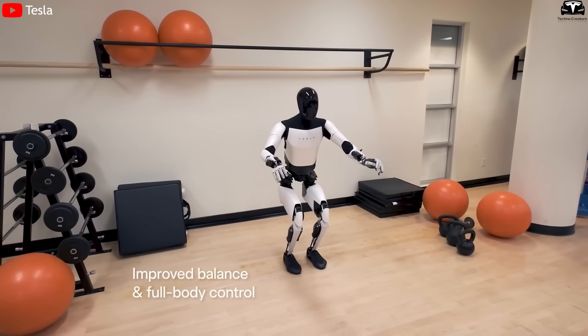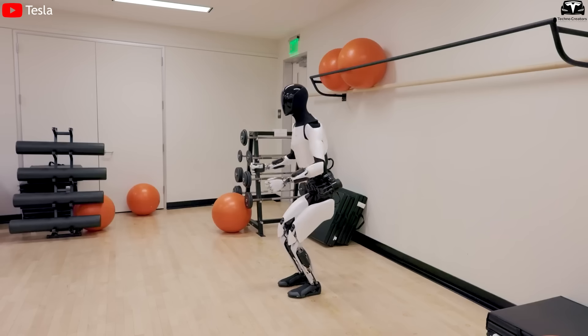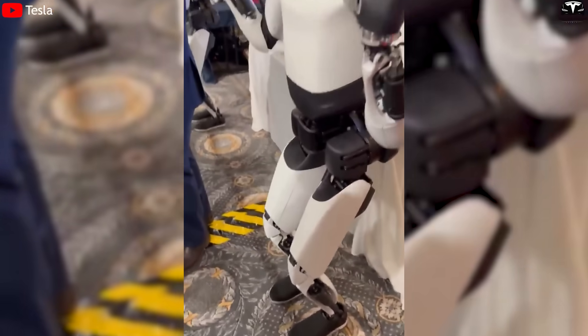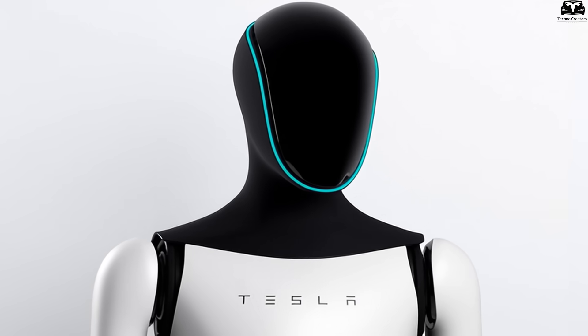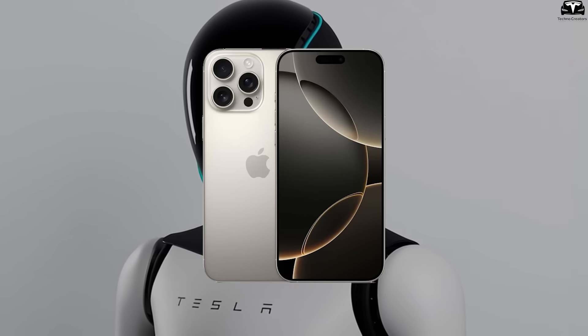Tesla has solved this problem by not making the robot resemble a human, but instead opting for an abstract design: glossy black head, smooth white body, graceful posture — like a fusion between humanity and technology. This is why many people, upon seeing Optimus Gen 3 for the first time, tend to associate it more with an Apple product than with an industrial machine.